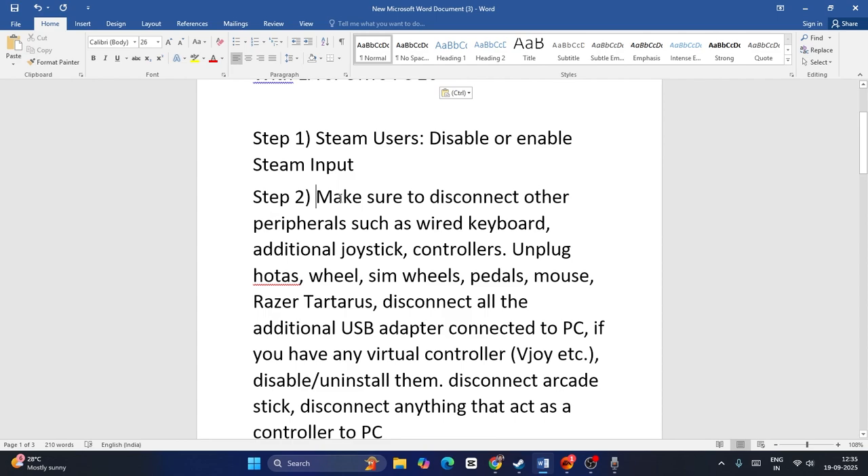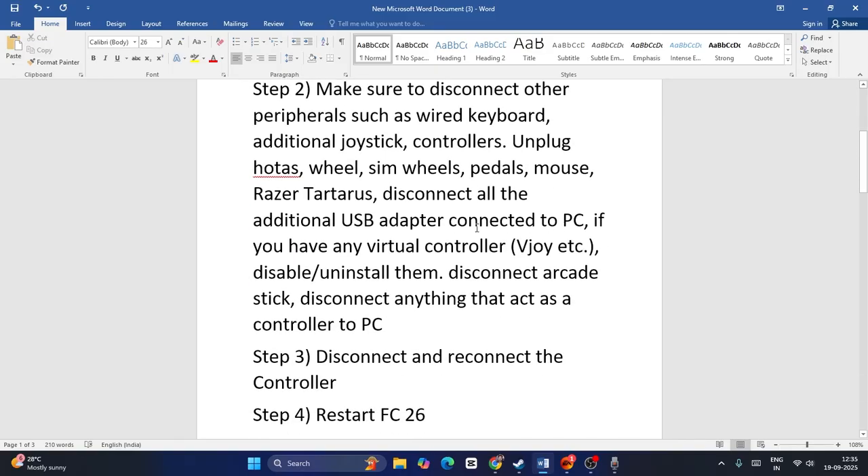Next, make sure to disconnect peripherals such as a wired keyboard — if you're using one, disconnect it. Any other joystick, controllers, wheels, sim wheels, pedals, mouse — disconnect all of them. Unplug all additional USB adapters connected to the PC. If you have any virtual controller, disable and uninstall them. Disconnect any arcade stick or anything that acts as a controller to the PC.